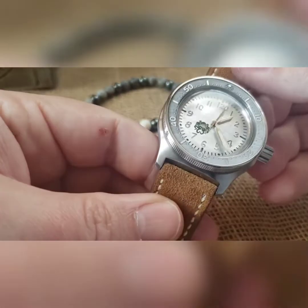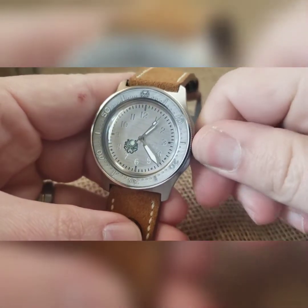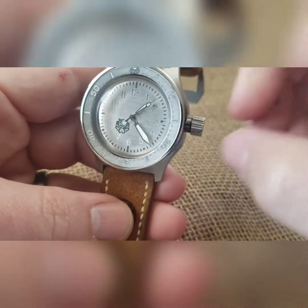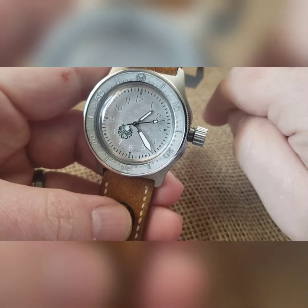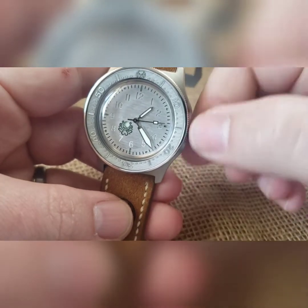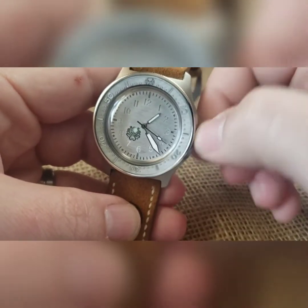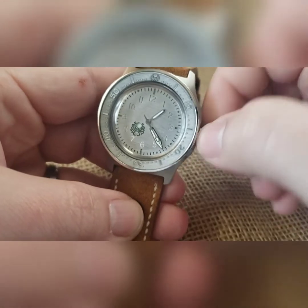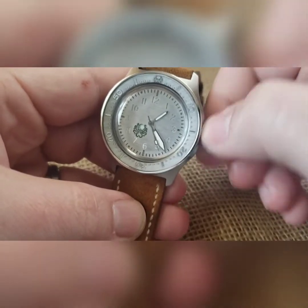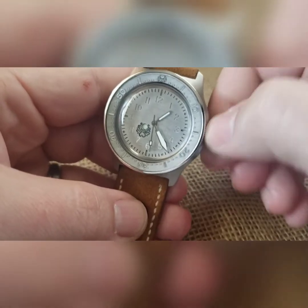If it's dead or you're not going to be very active, make sure you wind it just a little bit. To do that, back the crown off the threads — you'll hear and feel it clicking. At that point you can wind it, and a wind is turned that way; turning it towards you doesn't do anything, but it's a lot easier to keep your finger spacing and just go back and forth. If you do this for four or five seconds before you put it on, even if you're not very active, you'll keep time throughout the day.